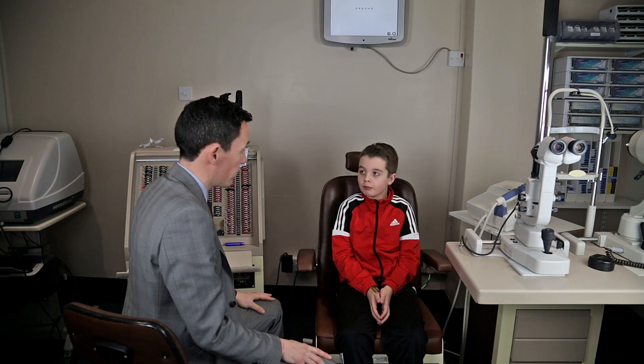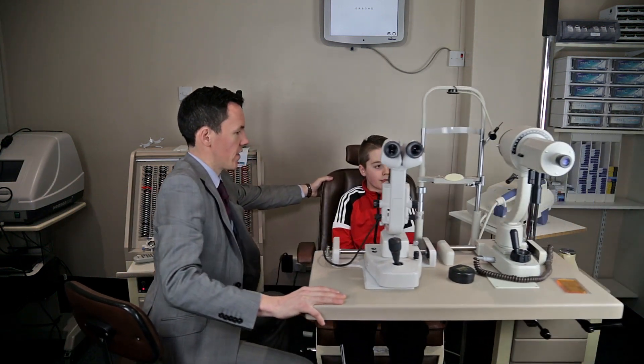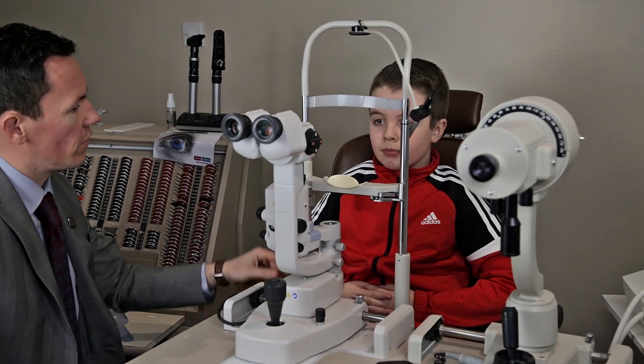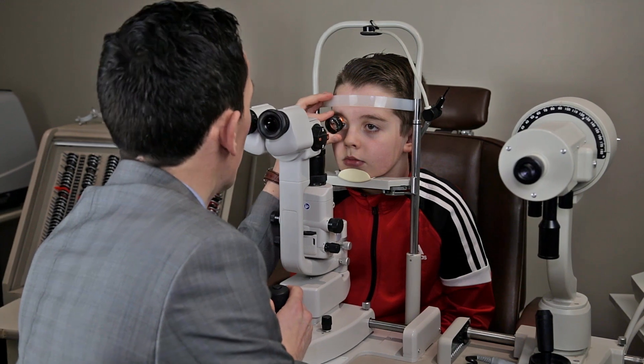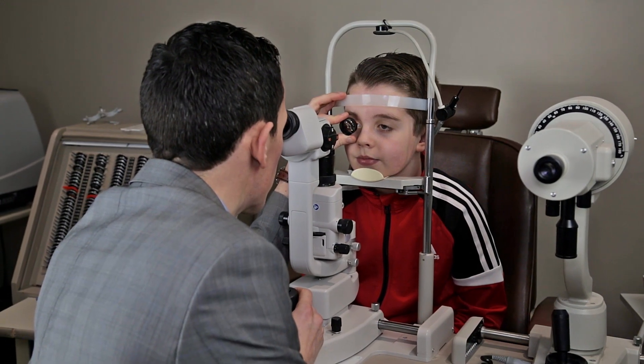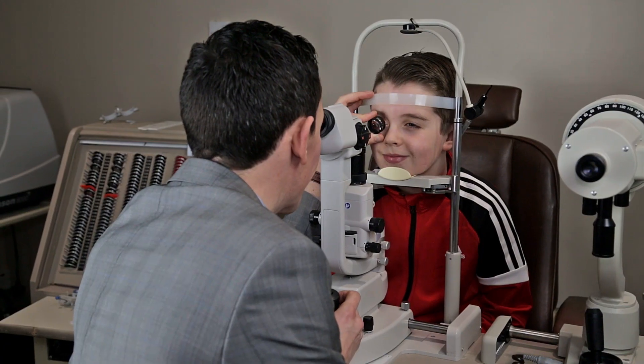Now we're going to have a look at the health of your eyes. This machine is called a slit lamp. It shines a light into your eyes so the optometrist can look at them in detail to make sure they are healthy.